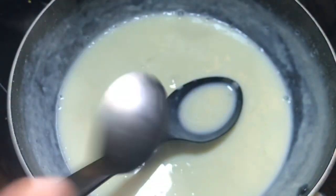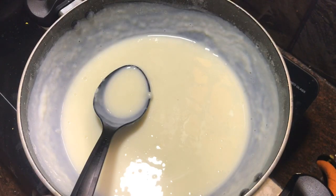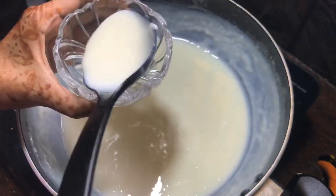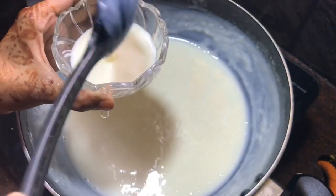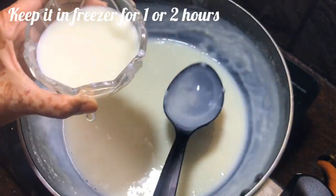Add 1 teaspoon of rose water. Mix it until very thick. It will flow a little bit. Then I will pour it into a glass.